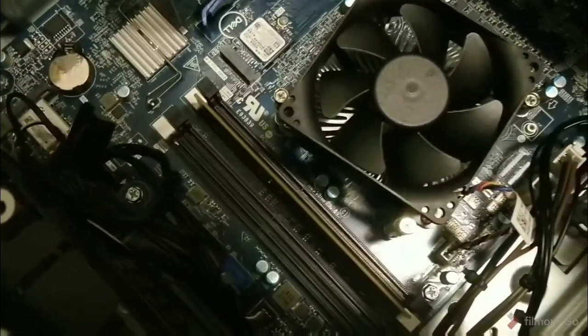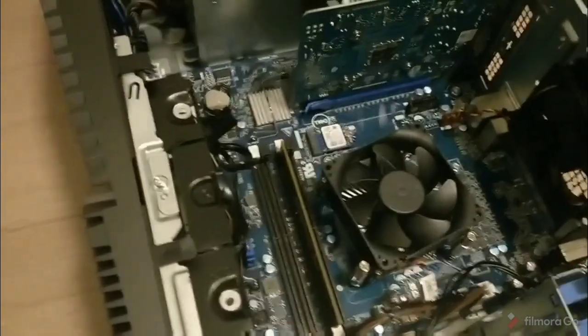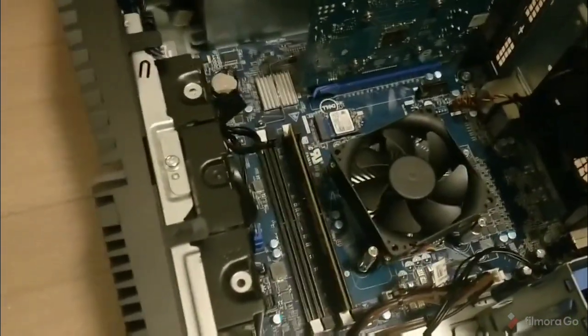And then we see the inside. So we see in there, there's the single stick of 8GB RAM that I currently have.